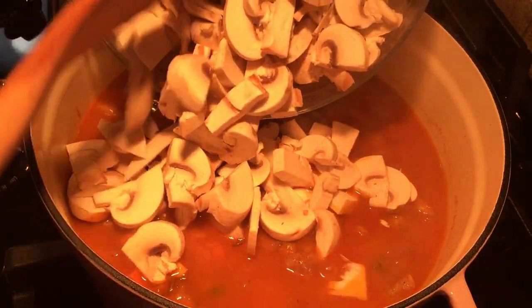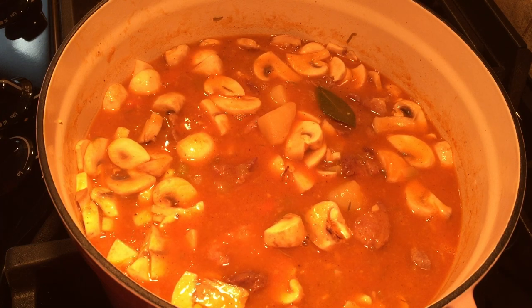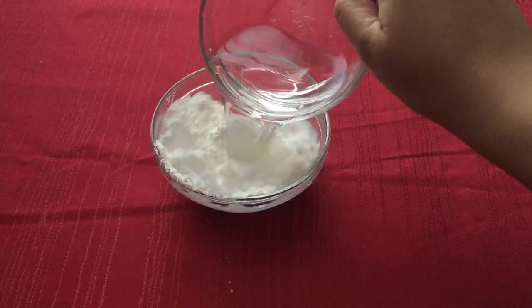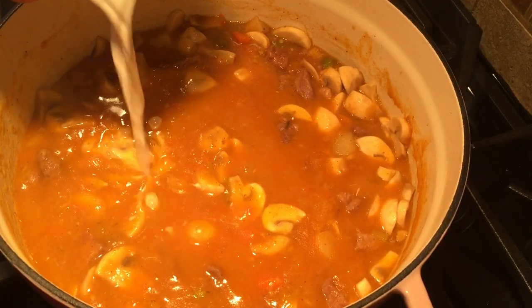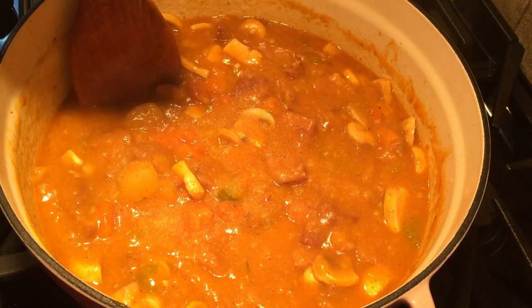After 30 minutes add the mushrooms and simmer for 15 minutes uncovered until all the vegetables are tender. Remove the bay leaves from the stew then in a small bowl mix the cornstarch and half a cup of water and stir it into the stew until it thickens slightly. Then remove the stew from the heat and season with salt and pepper.